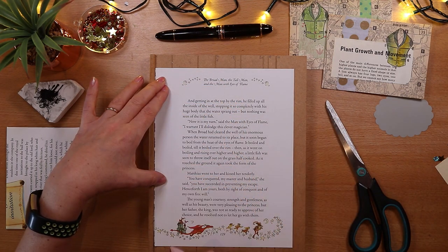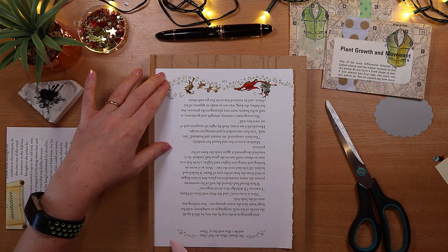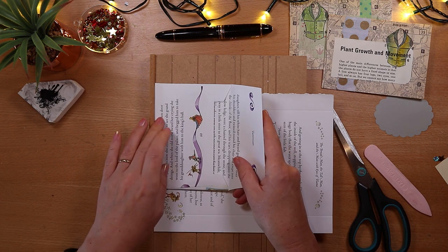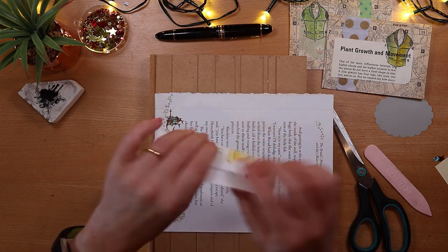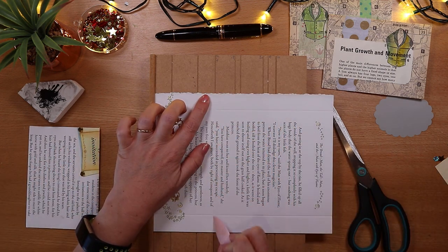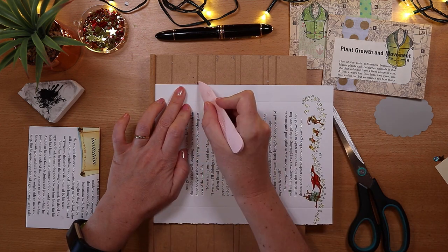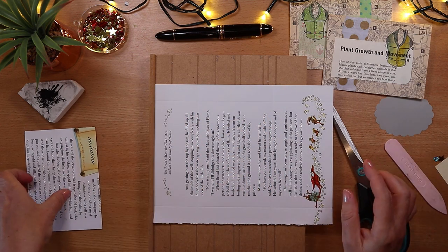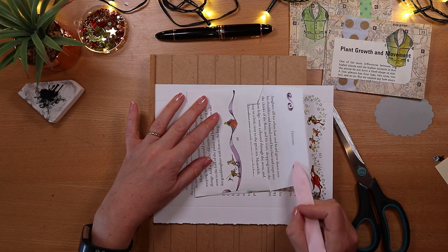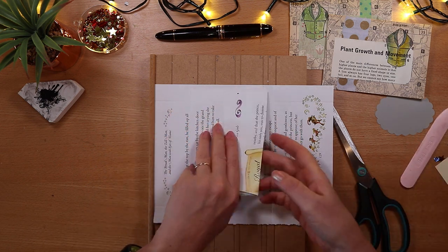Start by scoring the sides, the top, and the bottom. I have a video showing this technique in really easy steps, so I'll link that down below. In fact, you don't even have to have a scoring board to make this, so it's a great project for making something fun without spending much money. You want to score so that the top flap overlaps the bottom by about a centimetre or half an inch.